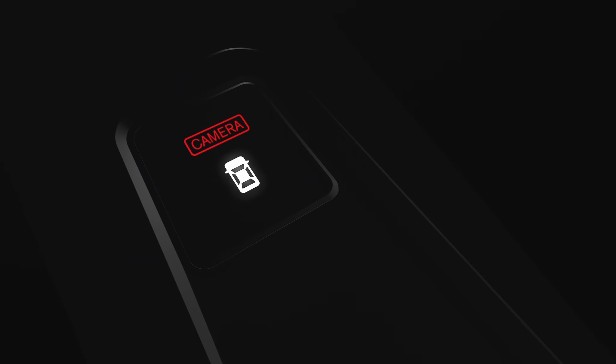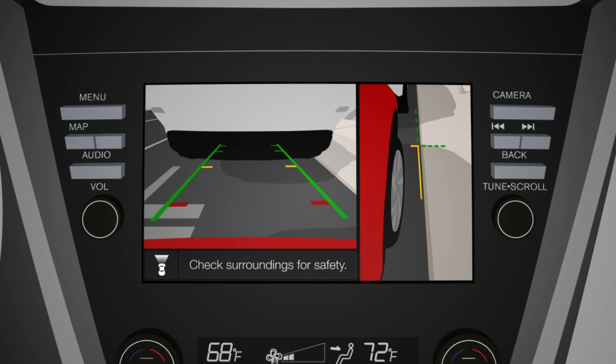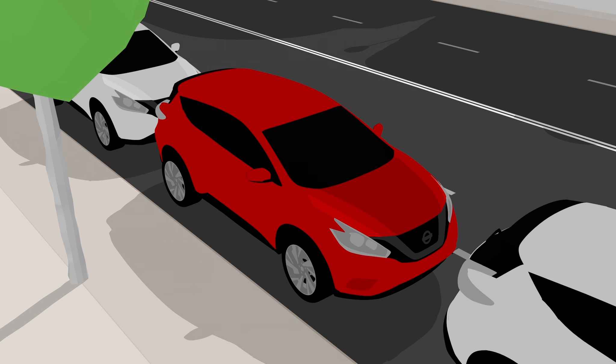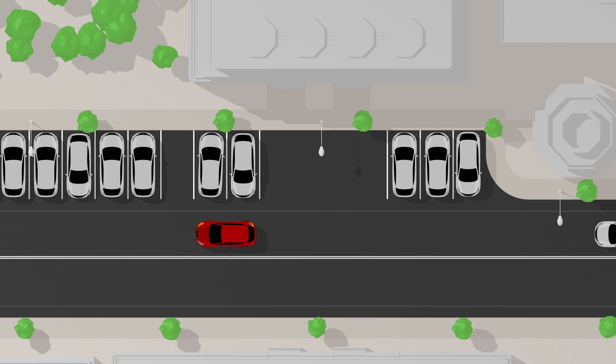In Drive, you get the overhead view plus a look over the nose. And at the push of a button, you can switch out the overhead for a side view — no more scuffing your wheels on the curb.